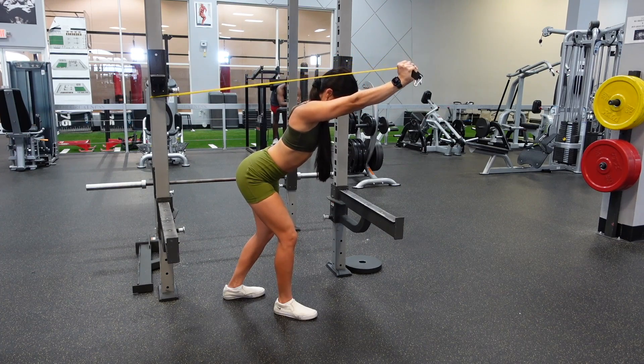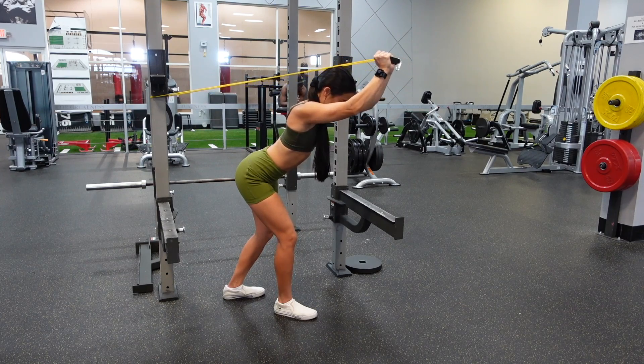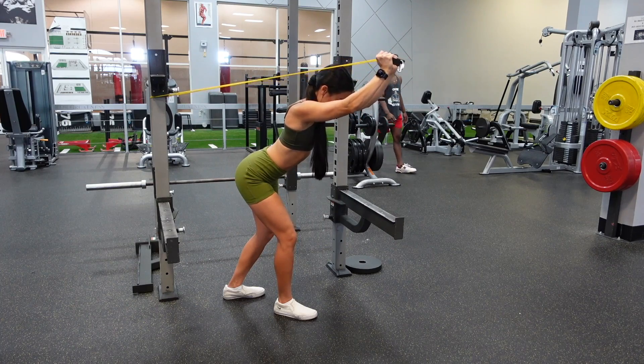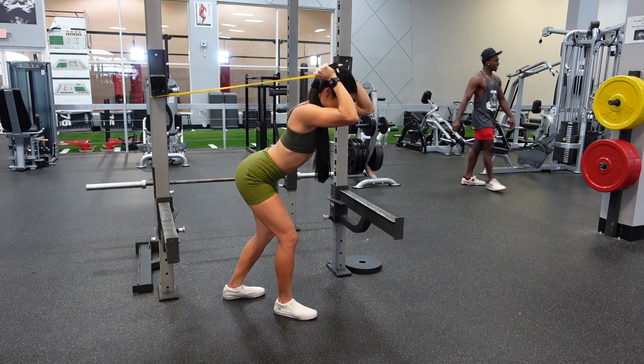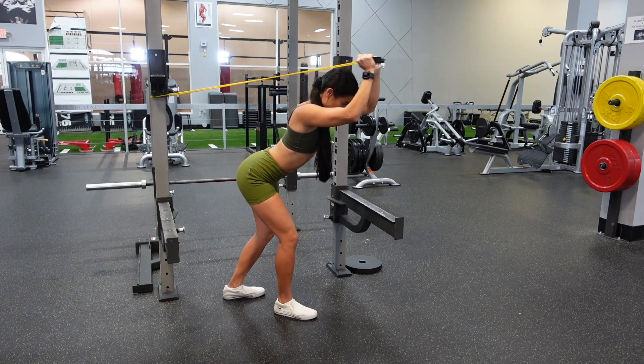Notice that my elbow and my upper arm are staying in the exact same position the entire time. You really want to keep that upper arm as stable as you can. And at the very top of the extension, you want to think about really flexing those triceps.